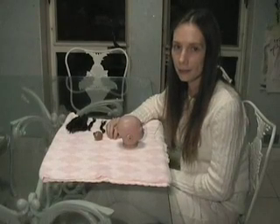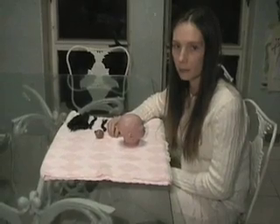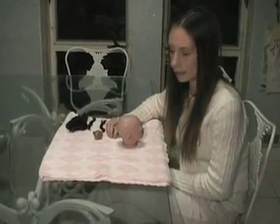I am the reborn artist at Little Loves Nursery. Today I'm going to demonstrate doing micro rooting on one of Bountiful Baby's preemie kits.